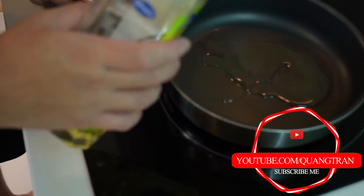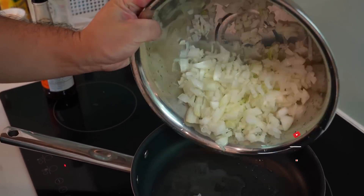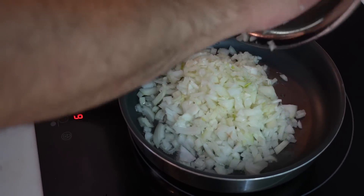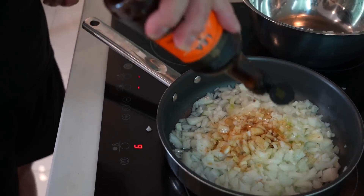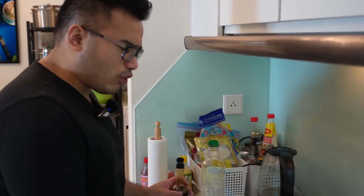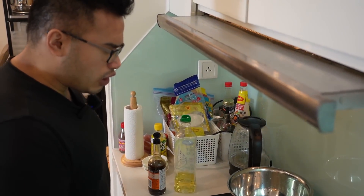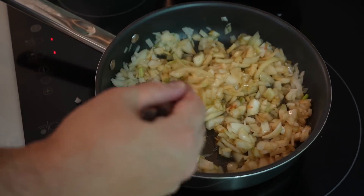First thing: braise the onions. Two to three tablespoons of oil, and we got four to five medium onions going into the mix. We're gonna braise some onions. We got two to four tablespoons of Worcester sauce, and we're gonna cook this on medium heat. Keep a close eye on it because it will burn. Take your chopstick, stir it around and just let that caramelize naturally — all that sugar coming out.